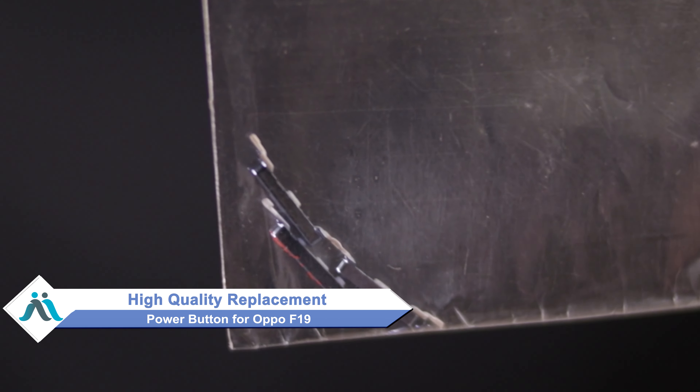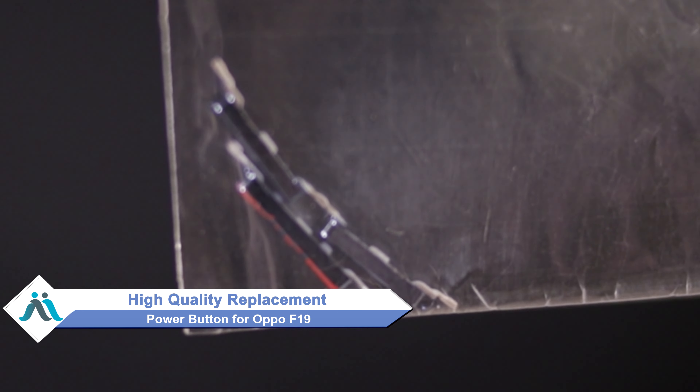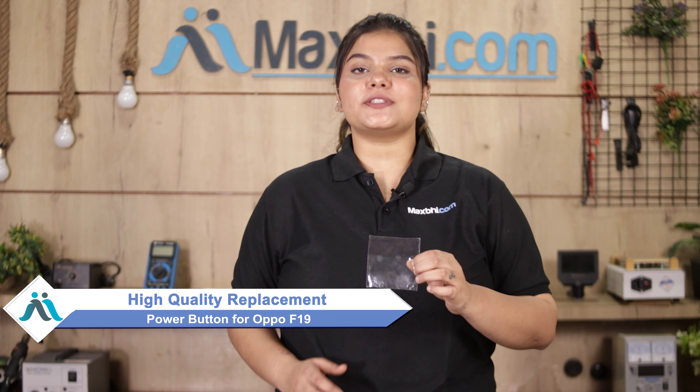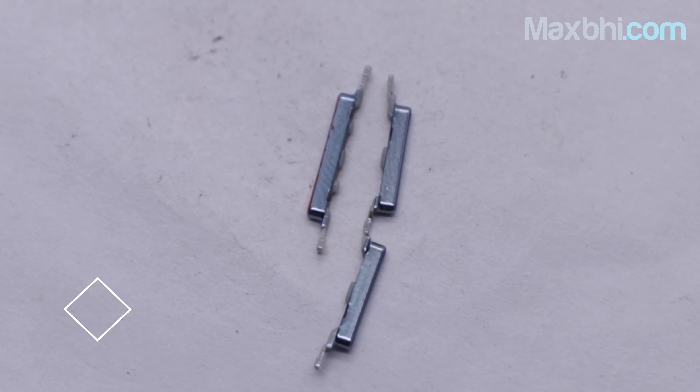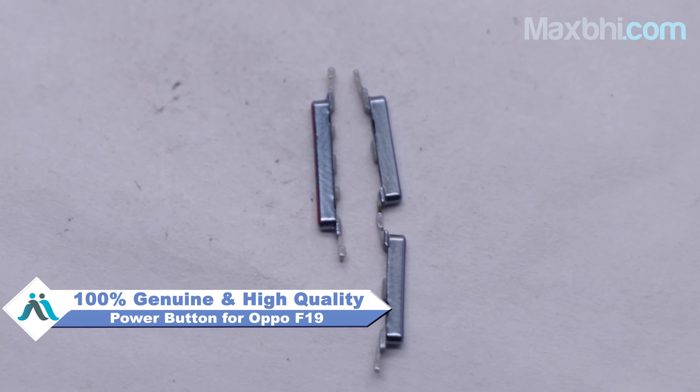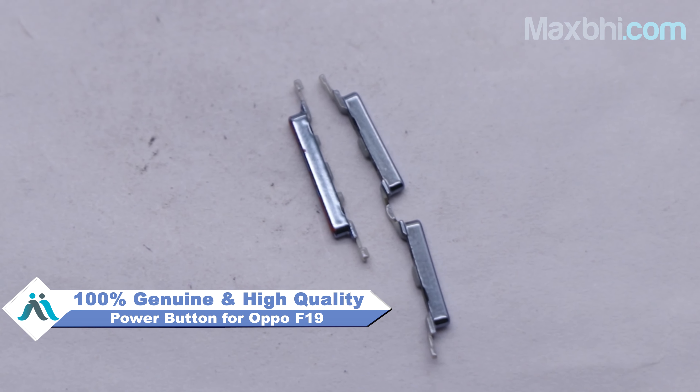don't worry. You can now buy a high-quality replacement power button for your Oppo F19 at a very affordable price from MaxBee.com, and you can fix your phone yourself at home or get it repaired by any professional very easily. The Oppo F19 new power button from our website MaxBee.com is a 100% genuine quality product which works similar to your original product with a perfect fit for your Oppo F19.